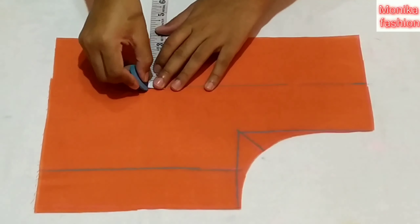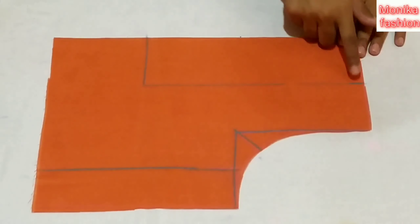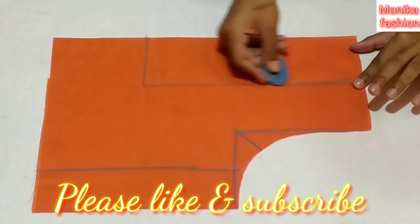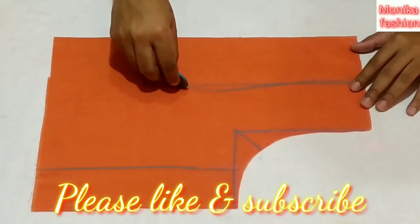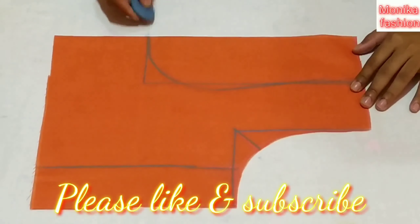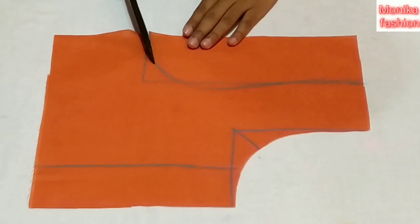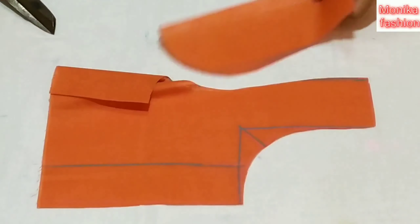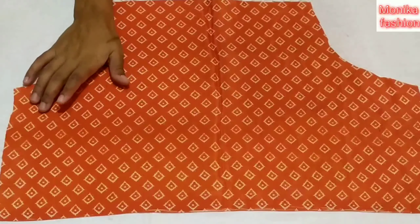I am going to cut from the box and cut it, then I will put the blouse down.